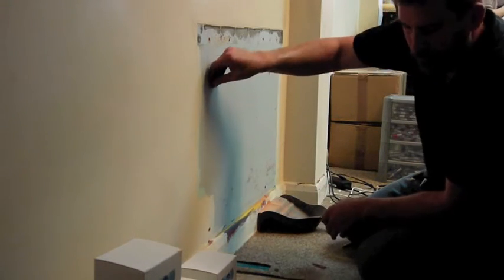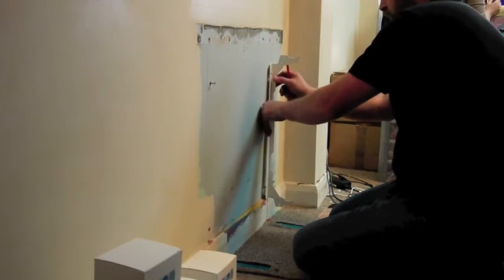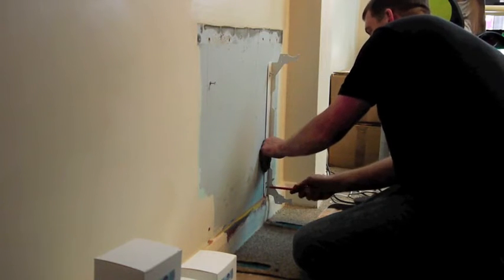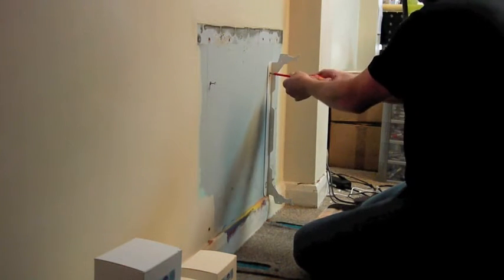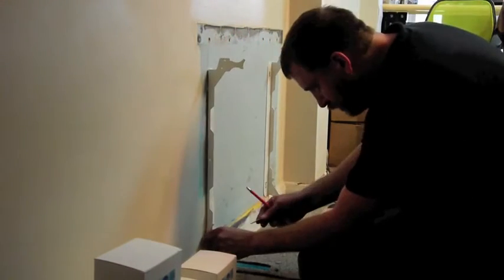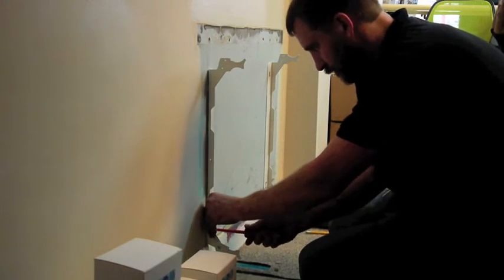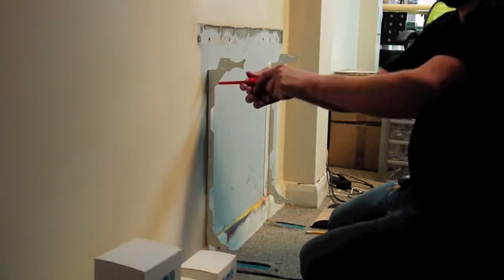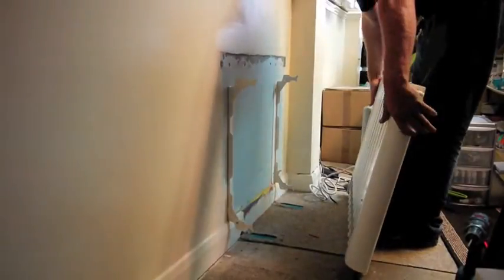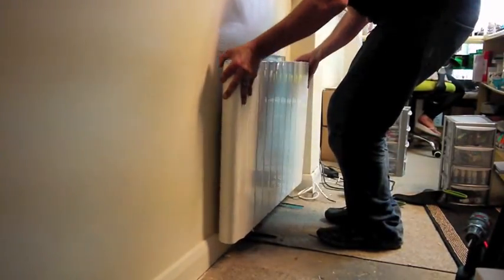You just drill four holes, so you'll need a drill, a tape measure, and a spirit level — that's to make sure both brackets are vertical, an equal distance apart, and of course horizontal. They need to be 1200 millimeters above your finished floor level. There's also a child safety device that I'll show you in a close-up further on in the video.